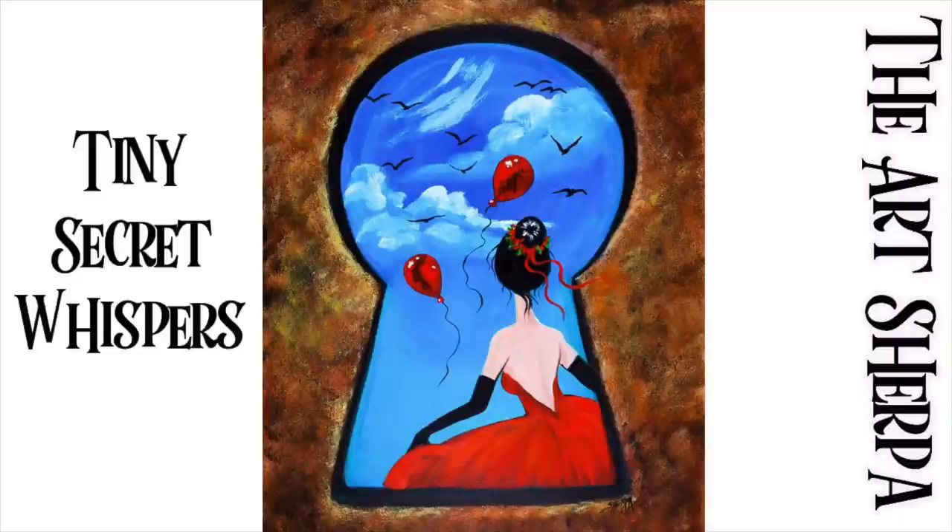Hello, my friends, the time of day is here. Hey everybody, it is Cinnamon Cooney, your art sherpa, and it's such an exciting day because we're going to be doing some fan art.